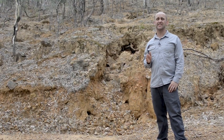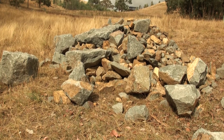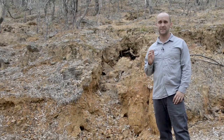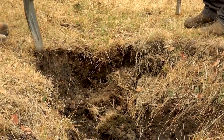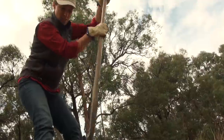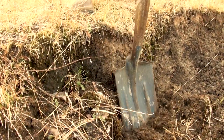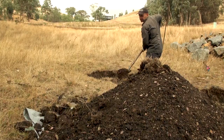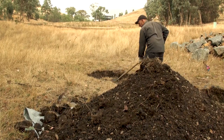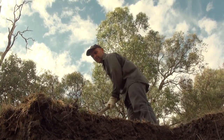For small gullyheads less than half a metre deep, using rock in conjunction with soil and vegetation is a natural low-cost way of stabilising them. Let us demonstrate. With a shovel and crowbar, trim the edges of the gullyhead into a bowl shape. Use a shovel to roughly take off any overhanging soil. Remove enough soil from the base of the gully to allow for your rock, making sure it is deep enough for your largest rock to sit flush with the surface.